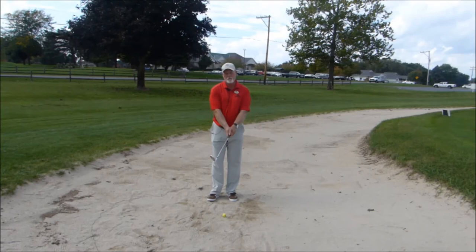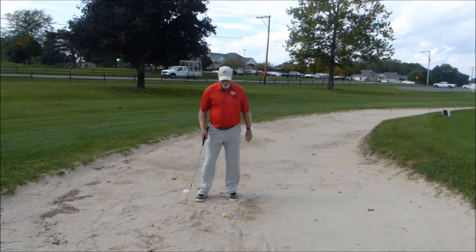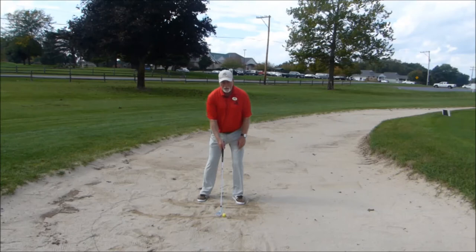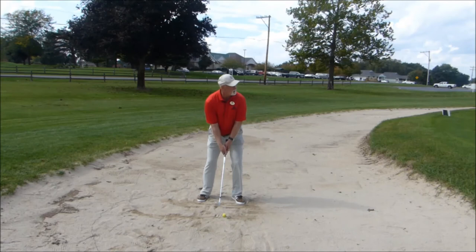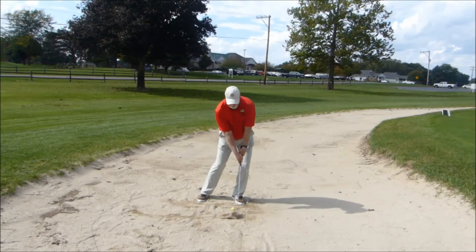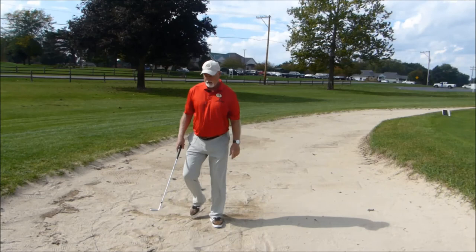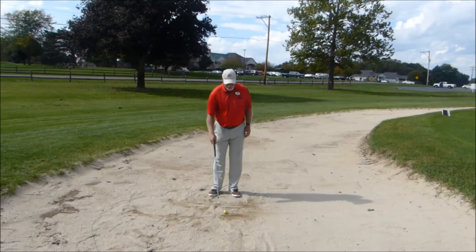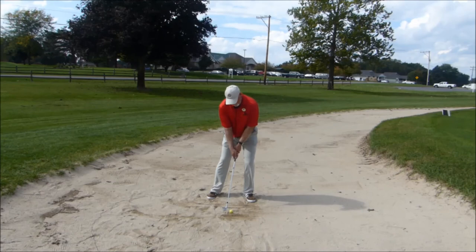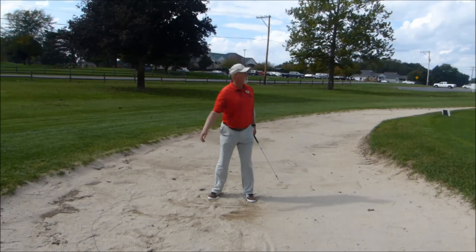For those of you that like the putting with loft method, there's not a whole lot of wrists involved. Make sure you're square to your target — target line and body line are parallel. Put the ball forward in your stance because you want to bottom out slightly behind it. Think of this as your chip shot through heavy grass. Get your chest and head slightly forward, and swing back and through. Good, solid hits.